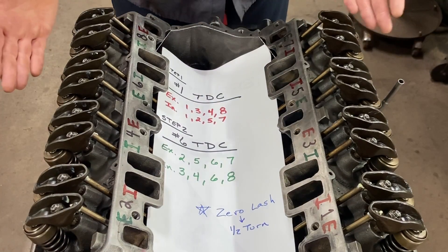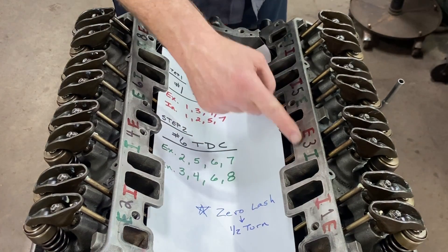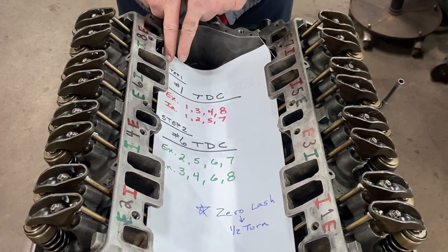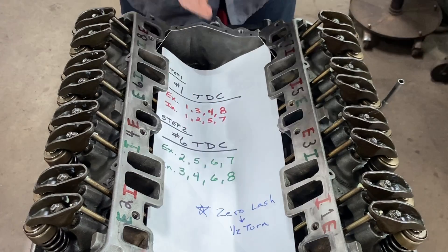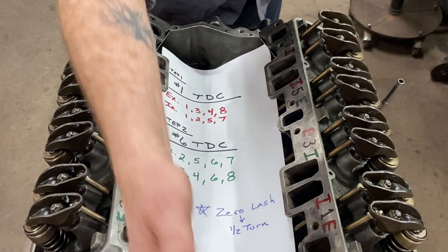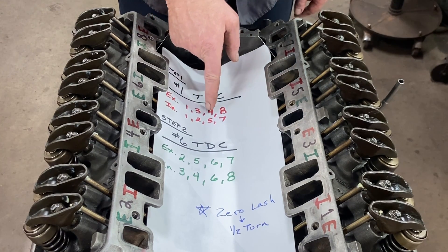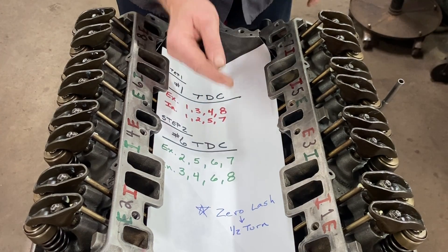To make this simple, I've labeled all the cylinders one, three, five, seven, two, four, six, eight in the order in which we're going to adjust valves. Step number one: top dead center on number one - I know that for a fact because that's how I put this engine together. We're going to adjust the exhaust valves on one, three, four, and eight, and the intake valves on one, two, five, and seven. I've labeled those all in red.